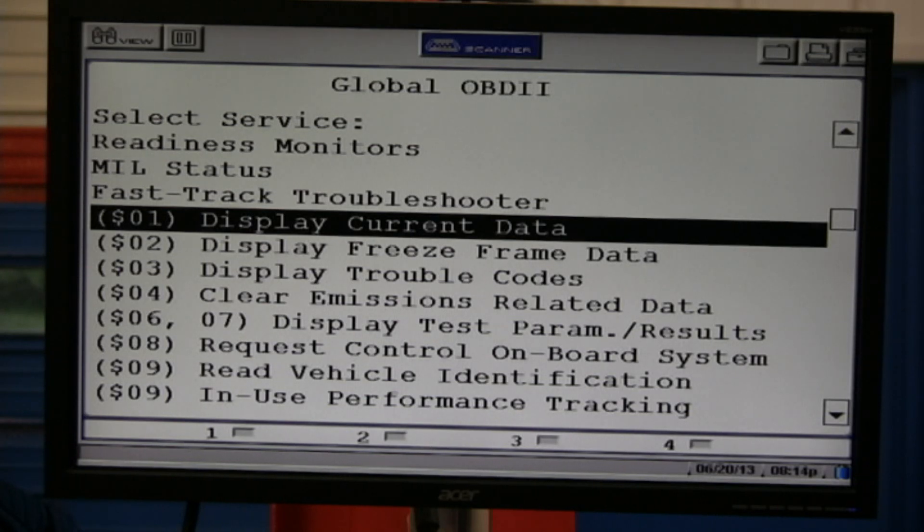There are ten modes of OBD2. Mode 1 is current data. Mode 2 is freeze frame — a snapshot after a DTC has been set. Mode 3 is the current trouble code. Mode 4 is clear emission-related data — it clears the code and also clears freeze frame. That's like a crime scene being washed down with Clorox. Mode 5 is only used up to around year 2000-2001 — it's an oxygen sensor test showing voltage from the front O2 sensors to the rear and the switching time, very important for diagnosing catalytic converters.